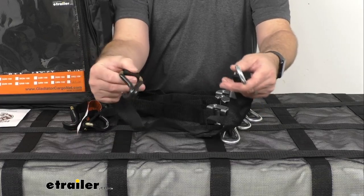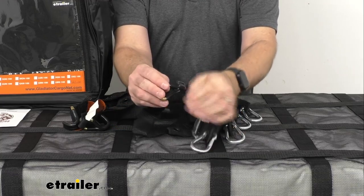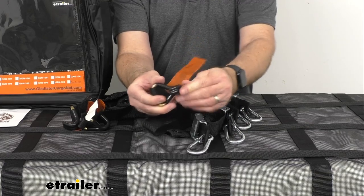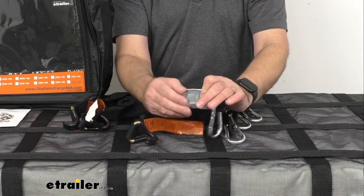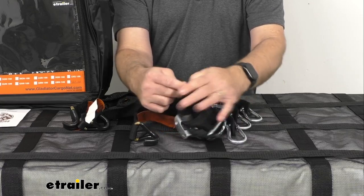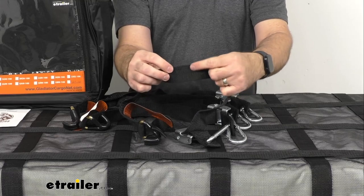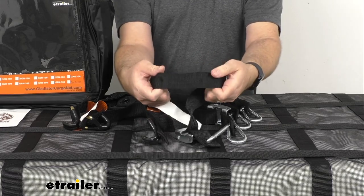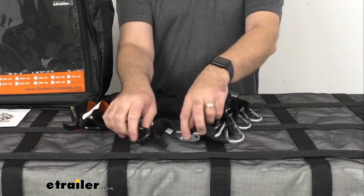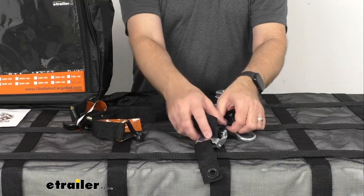Zooming in here, I wanted to show you the four cam buckle straps included with this net. On one end we have quick-snap carabiners, and on the other end we have hooks covered with a vinyl material to help prevent scratching or scuffing any surface they contact. We also have the cam buckles. These four straps are very strong and rugged — about 34 inches long and an inch and a half wide. They have a safe working load limit of 1,323 pounds and a maximum load or break strength of 3,969 pounds.